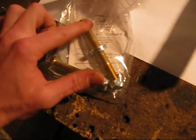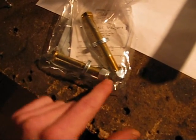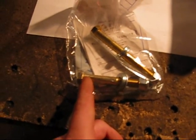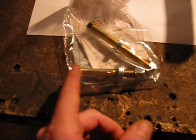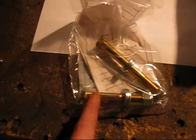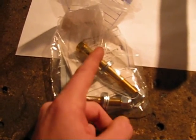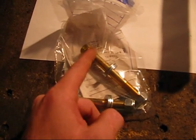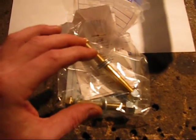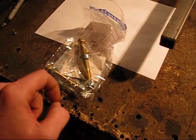I went down to Ace Hardware and picked up some grade eight bolts. This longer one is four inches long. This one is three inches long from the end to the bottom of the head. Depending upon where you buy them, they measure the whole bolt or just the usable area. The sizes of these are seven-sixteenths, and that's what's going to act as the pivots.